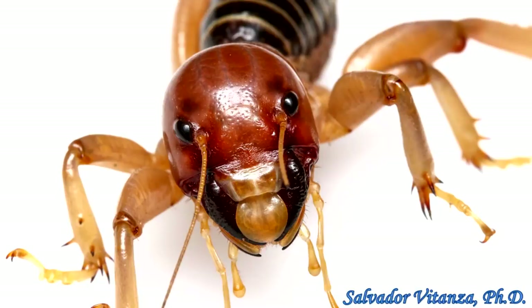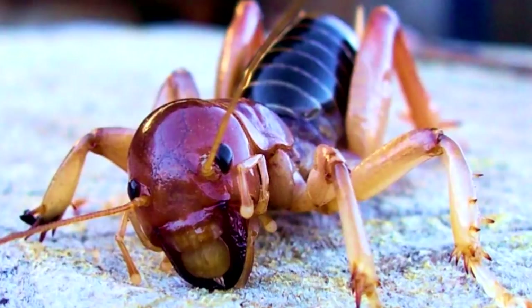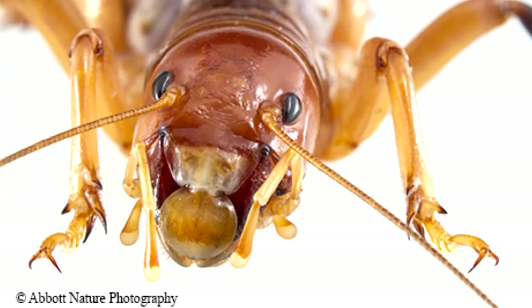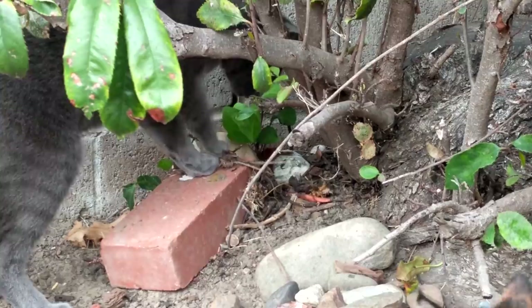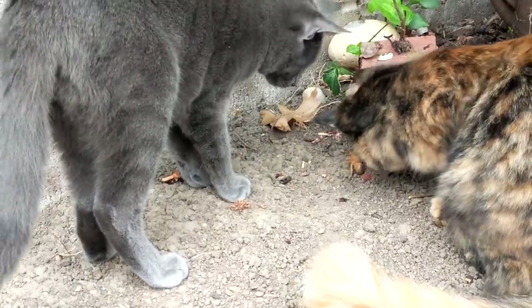We take the cats out now, but only when we're with them — we monitor them and they just stay in the yard. But this morning, Cobra caught a potato bug. If you don't know what a potato bug is, it is like the freakiest, prehistoric-looking insect you can imagine. Whenever I find them they're almost always dead — I'll find them on the floor of my shop with their legs up. They look like little dinosaurs. He was playing with one and it was jumping on him and it was really funny.